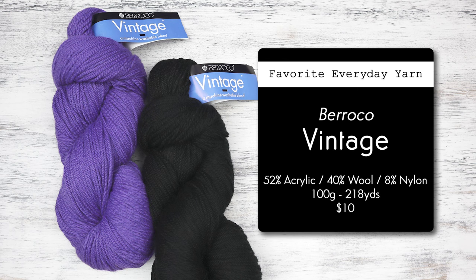The reason why I like using Barroco Vintage for everyday projects is because their color range is amazing — you can really find any color that you want and create your own gradients. And funny enough, it's actually my favorite black. It is the blackest black yarn that you can find. I know a lot of you are probably screaming at your computer because nobody likes black yarn, but I use black yarn in every single one of my designs.